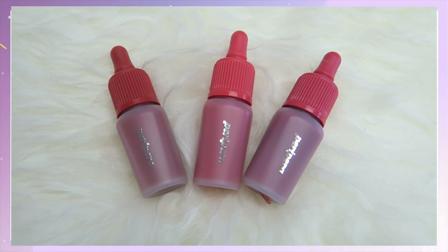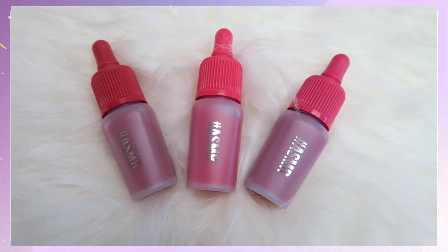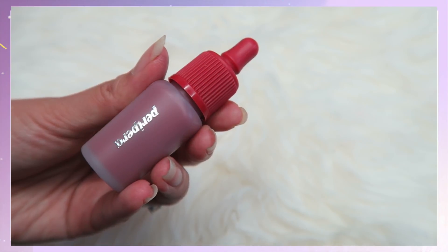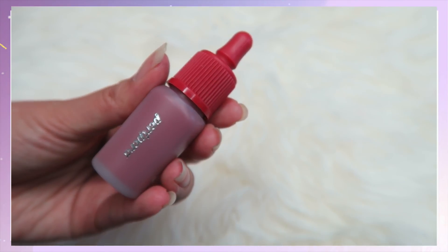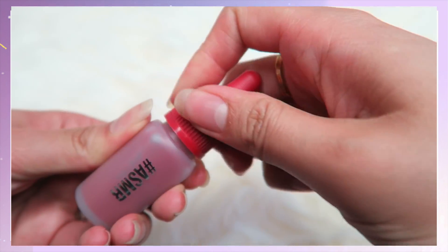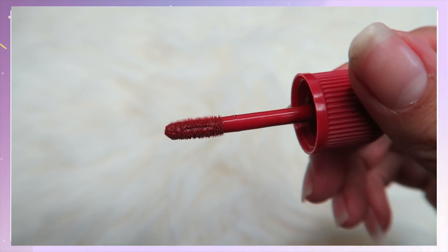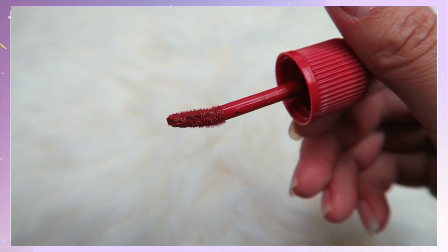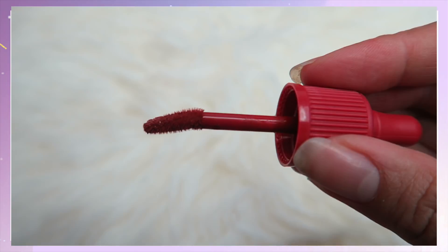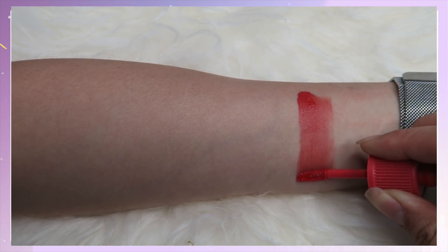Peripera has released three additional colors in their Ink Velvet collection, which is also in the ASMR collection. These are numbers 16 to 18. I've done the sugar jelly tin review for the ASMR collection as well if you want to check that out. The packaging for Ink Velvet is the same as all the other Ink Velvet — it has that pointy wand. Let's start on these swatches. Number 16 is called Master Red Coral.